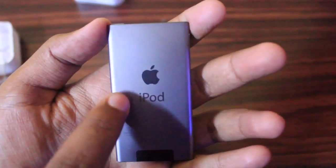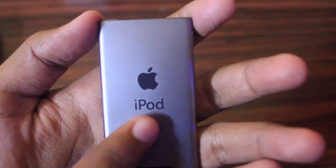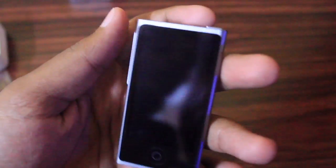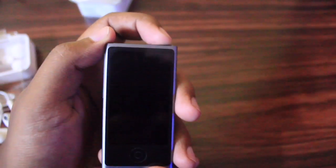On the back side we have our Apple logo which is polished into the anodized aluminum body, and the iPod branding is also polished into the aluminum body. Let's boot this for the first time — press and hold the sleep/wake button.